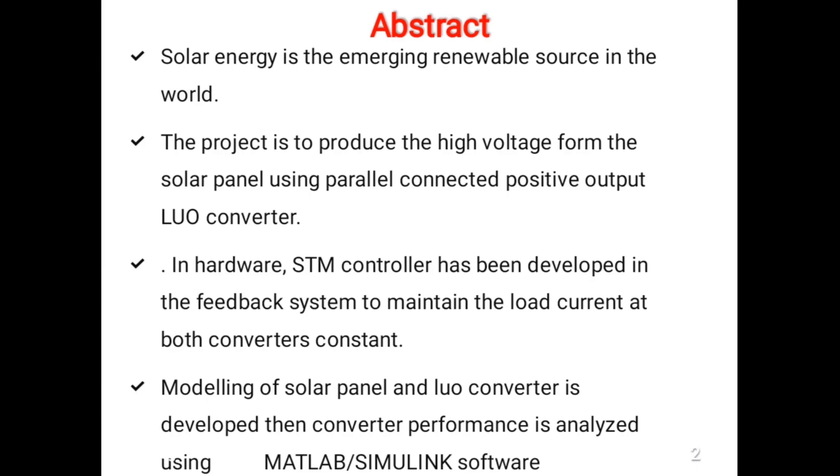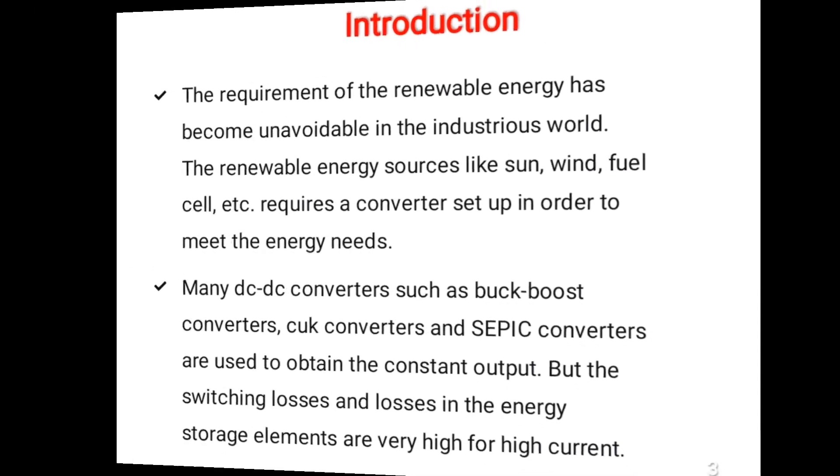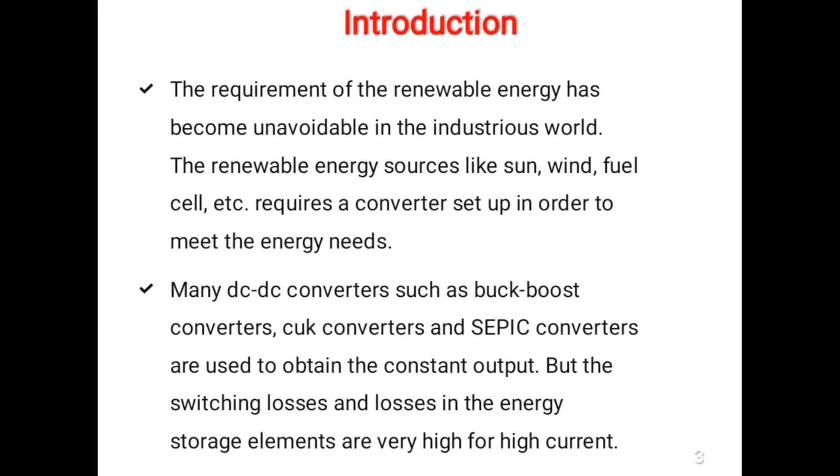In hardware, an STM controller has been developed in the feedback system to maintain the load current at both converters constant. Modeling of the solar panel and Luo converter is developed, then converter performance is analyzed using MATLAB software.